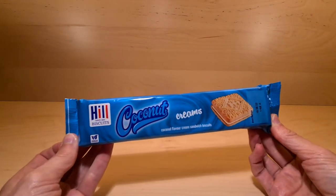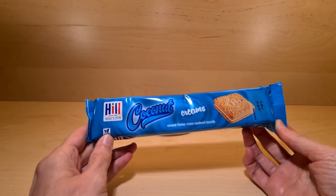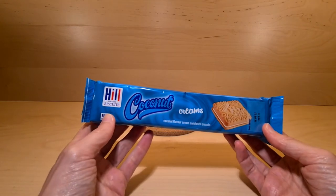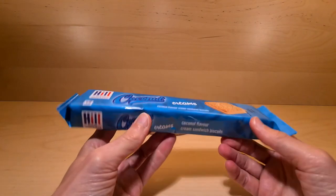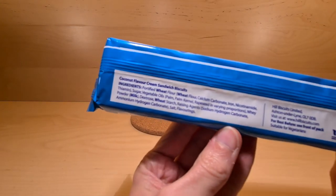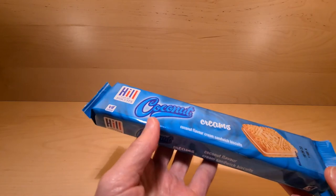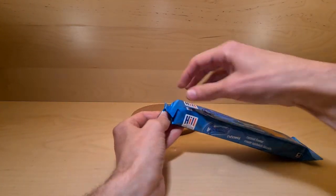We all enjoy a biscuit, don't we? At least most of us. In the ongoing series of things that are way more blue than they are in real life, we have from Hills Biscuits: coconut creams. These look very much like custard creams but with coconut inside. Here are the ingredients — they're suitable for vegetarians. They came from Poundstretcher, though I've seen this brand in other places.